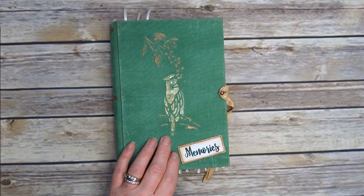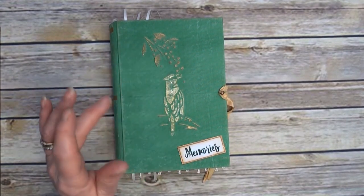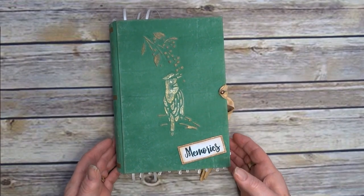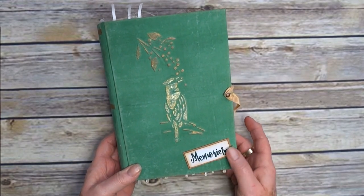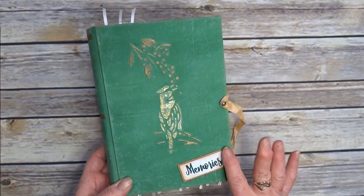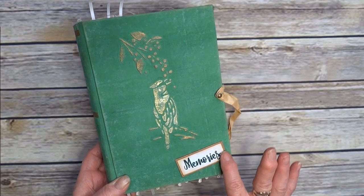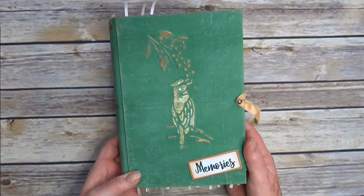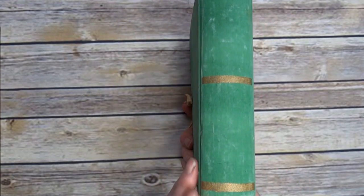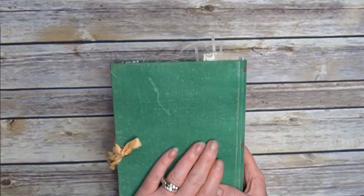We've got a woodpecker on the front with some leaves and berries sitting on a branch, and a bit of writing 'memories' mounted on a piece. I've gone over it with metallic wax — gone over the woodchip with it. It's come out really good, I'm very pleased with that. I've painted on some stripes on the spine and the back is distressed.